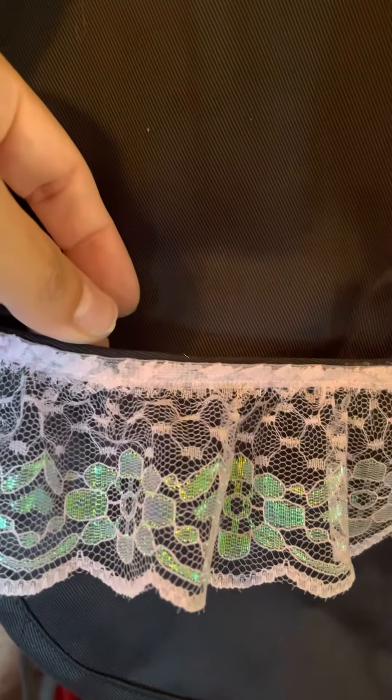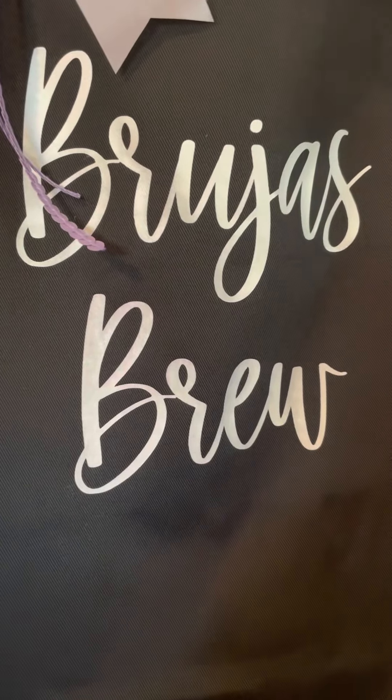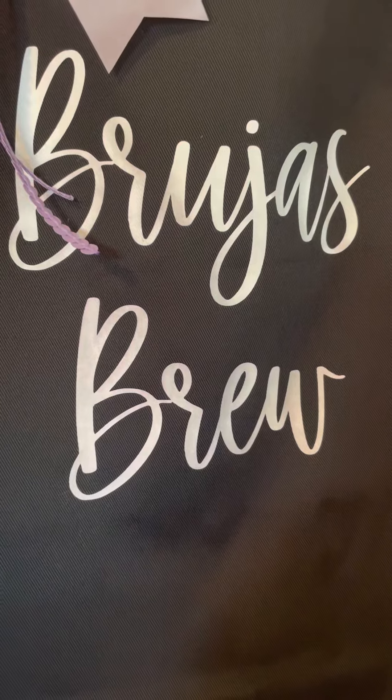It's like iridescent, and all I did was hot glue it. So the apron has three pockets — one, two, and three. And then what I did was I used my Cricut and just put the name of the event on the front of it. Super easy to do.